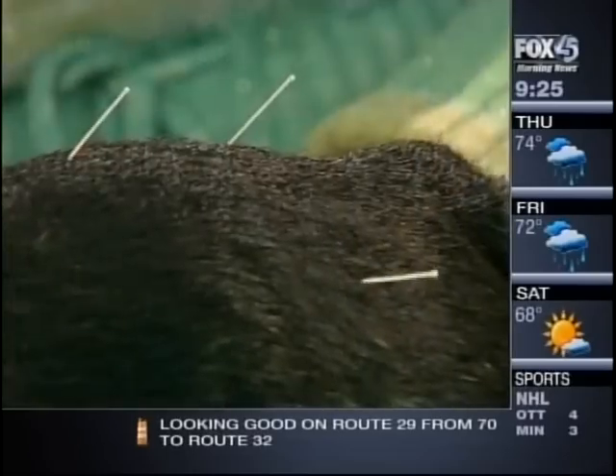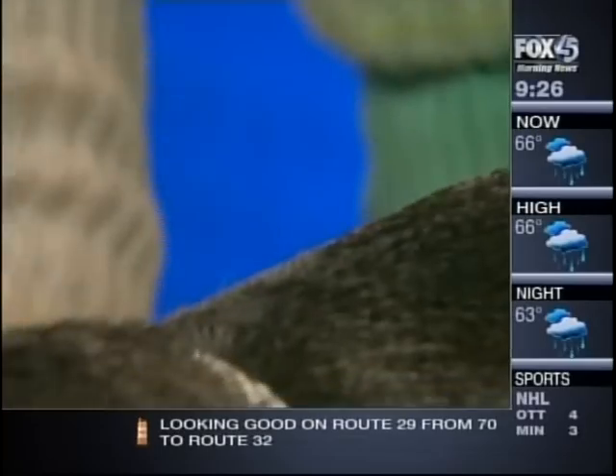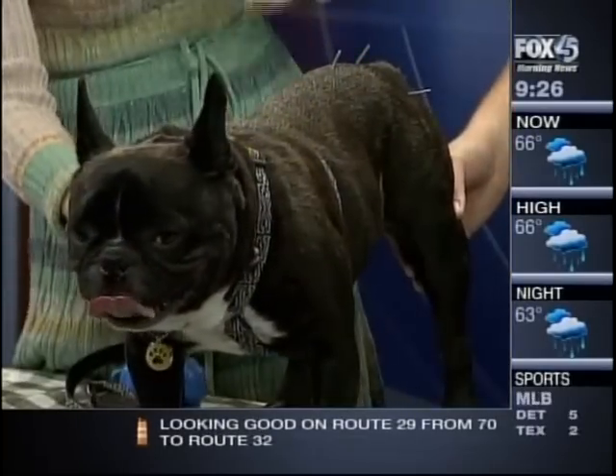Piglet is one of those brachycephalic dogs so he's always a little noisy. Do you treat a lot of other animals? My practice right now is about two-thirds humans and one-third animals — mostly dogs, some cats, some bunnies. This is ancient medicine that dates way back — are you starting to see more of it?